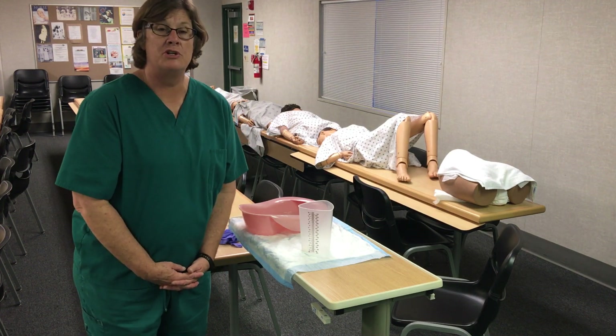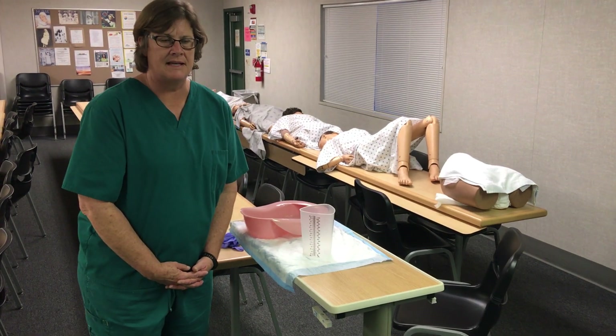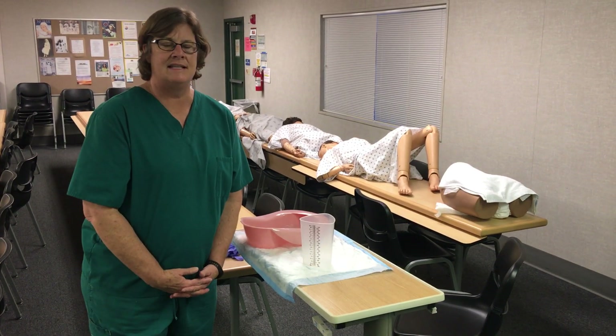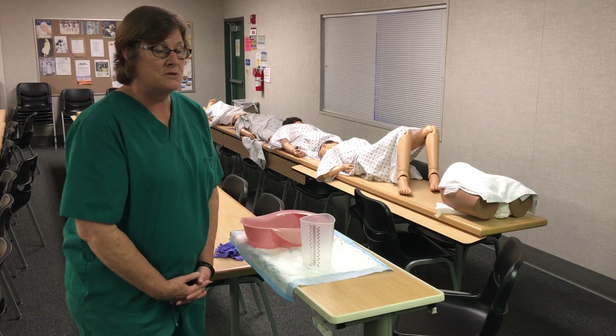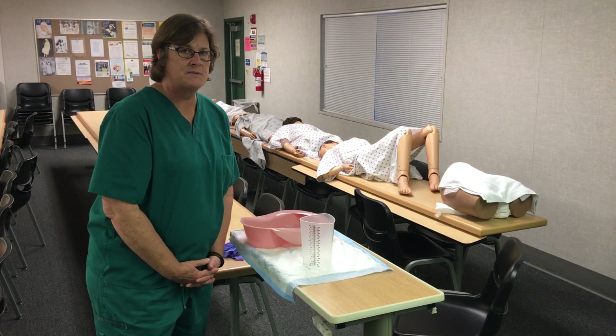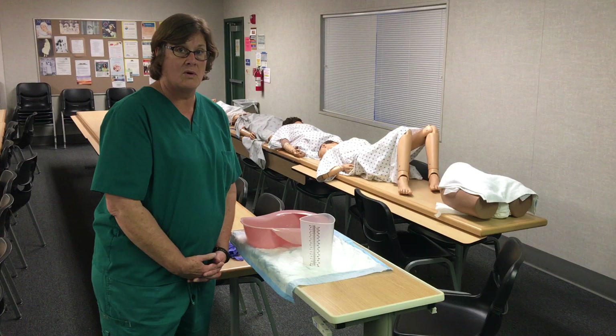We are going to learn how to measure urine output for state competency. This is one of the nicest, easiest skills to get for state competency. You'll get one measurement skill and it might be blood pressure, pulse, respirations, measure urine output, or weight.